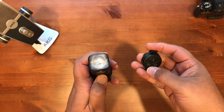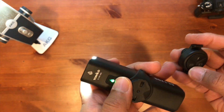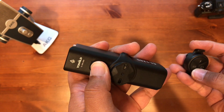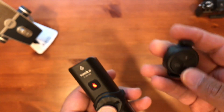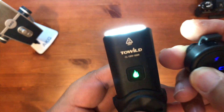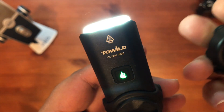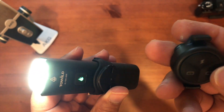To pair the remote, with the light on, press and hold for three seconds and the light will turn red. Then press any button on the remote and the red light will turn to green flashing — and it's paired.